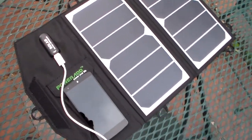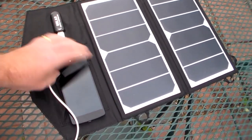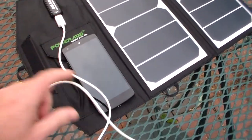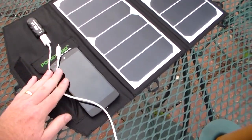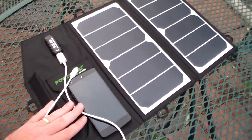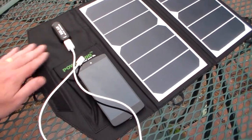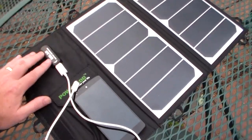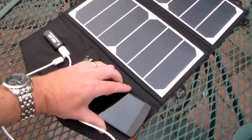Hey guys, we've taken our solar charger by PowerAd outside. One thing I want to note: I have my Nexus 5 here and it's pretty charged up. But if I was to take this and just plug it in indoors, this isn't going to charge — this is strictly by the sun, directly from these solar panels. It won't hold a charge, so if I take this inside it's not going to produce anything. This is strictly taking the sun's solar energy and putting it directly into the power hub and then directly into your device. You've got to have this outside to be able to use it.